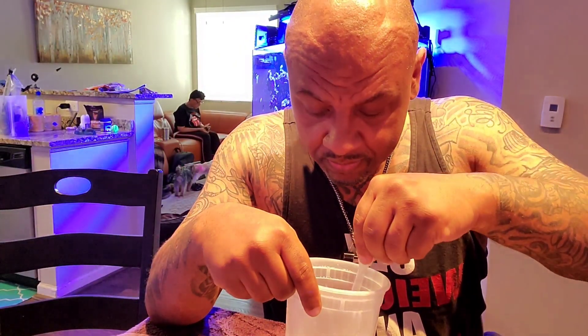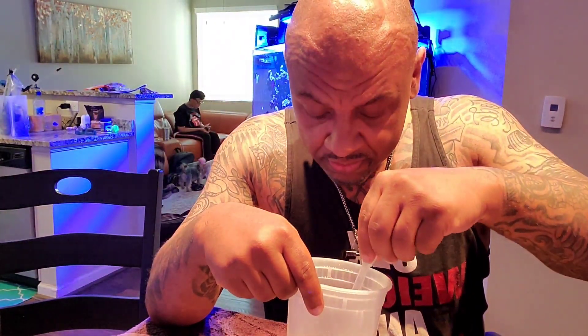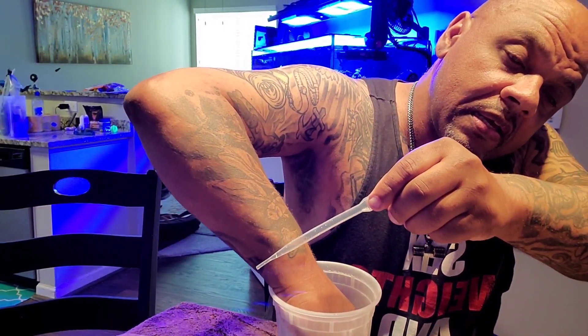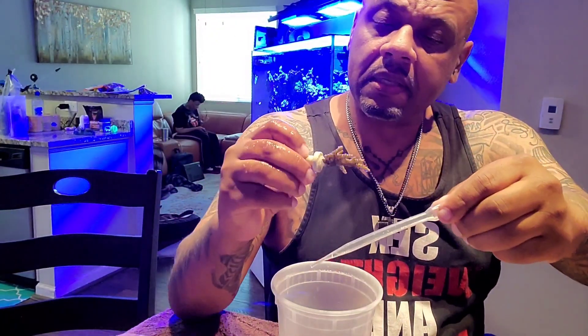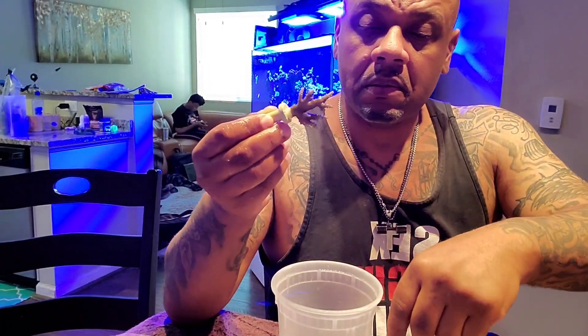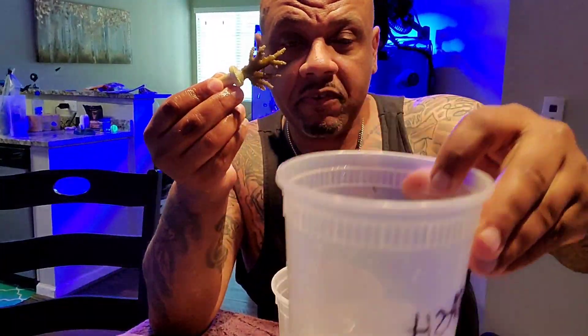He just cut them about a week ago so the plugs are pretty clean, and he actually glued them for me. Now we're going from there into a fresh water dip.